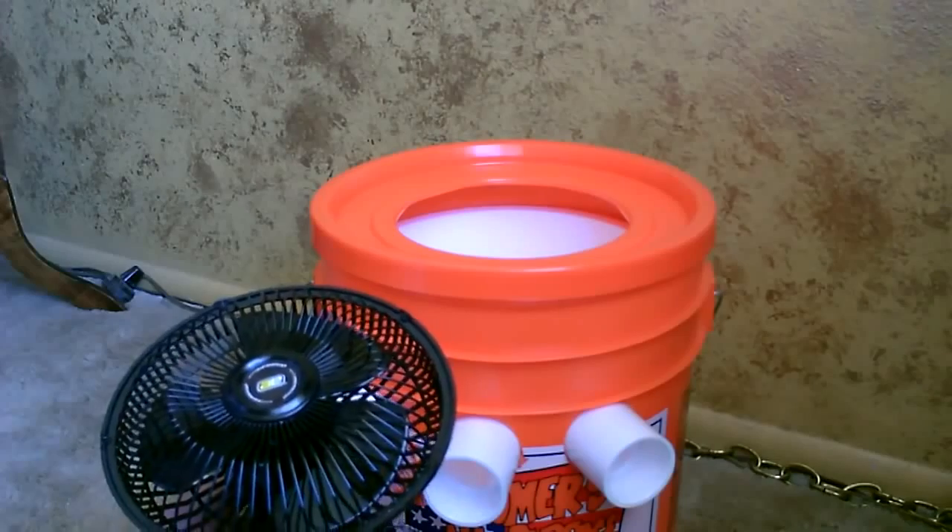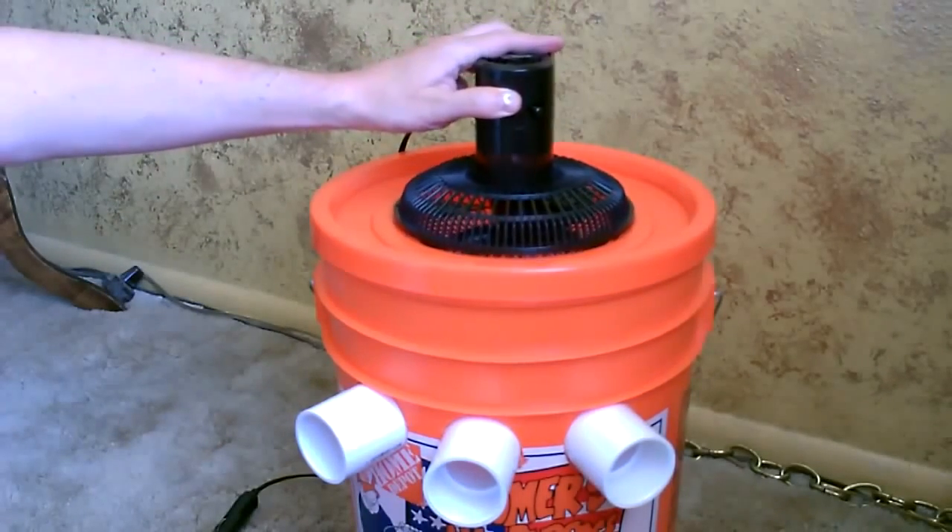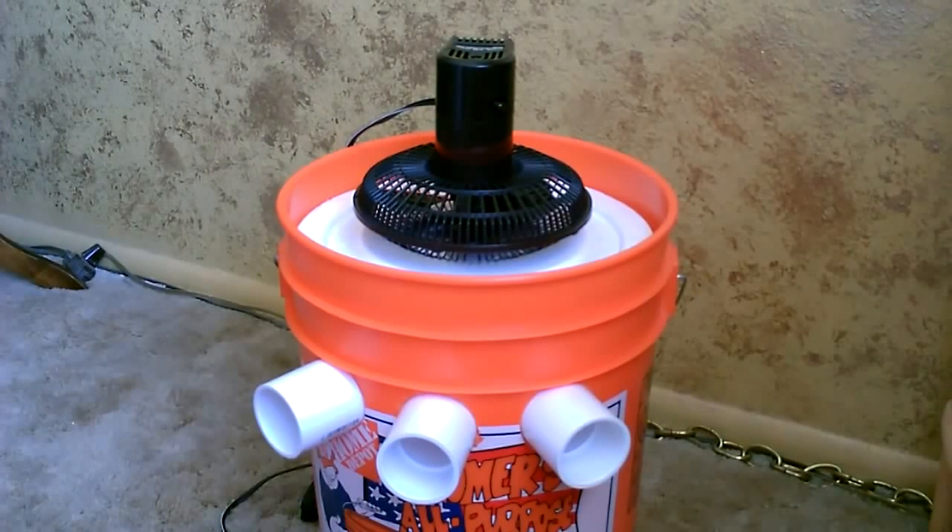Now just take your fan and put it on top. You can do it like that too, without the lid — just mount the fan in the styrofoam lid. Either way works.